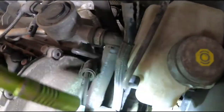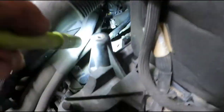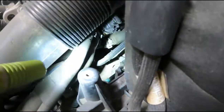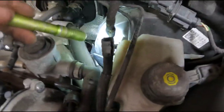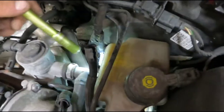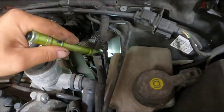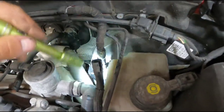You have to replace the line. You could run a hose there temporarily if you needed to get somewhere in a pinch, but order a new hose and replace the whole thing correctly. It comes with a check valve and it's pretty easy to install. If you have a lot of effort on your Volkswagen with the five-cylinder, this is what it's going to be — the line.